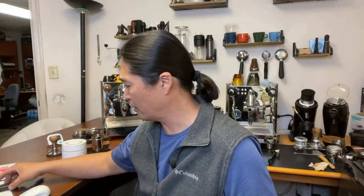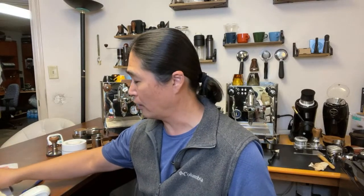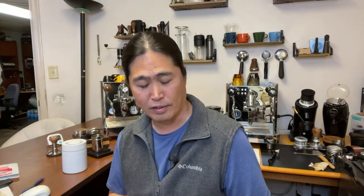I think we dialed in on Monday. Every time I dial in coffee, I make a little sticky note to remind myself what my grinder setting was. Last time I was at number 14, so I'm going to start with number 14. I'm going to use 18 grams, and since I have the flow control, let's play with that too.